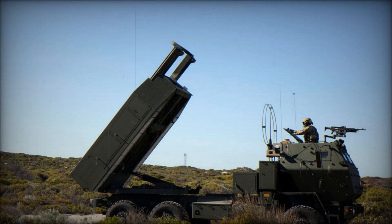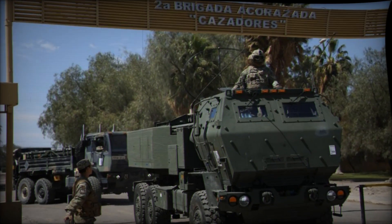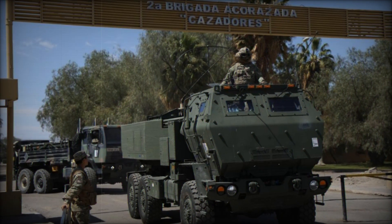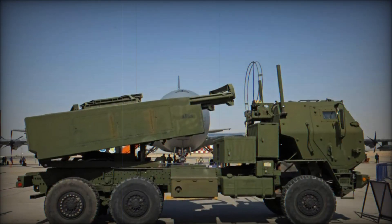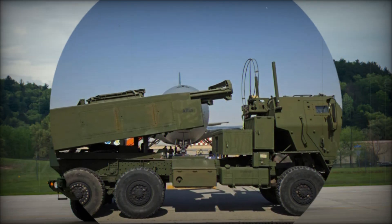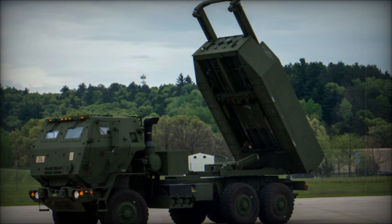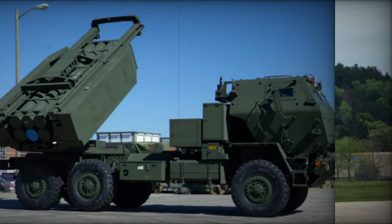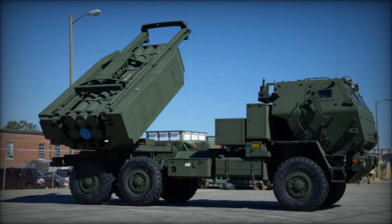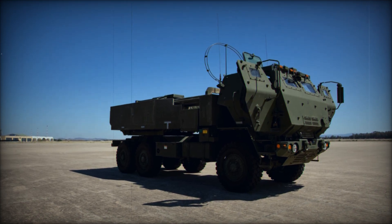HIMARS' mobility relies on the Medium Tactical Vehicle (MTV), a rugged military truck originally based on the Austrian Steyr 12 M-18. The MTV forms part of the U.S. Army's Family of Medium Tactical Vehicles (FMTVs) and was introduced to replace the aging M-35 and M-939 truck fleets. The truck features six-wheel drive and is powered by a diesel engine, which can be easily maintained with off-the-shelf components. The forward crew cabin seats the driver, while the rear is dedicated to the rocket launcher system, ensuring HIMARS can deliver firepower quickly and relocate before retaliation. Initially produced by BAE Systems Land and Armaments, manufacturing of the MTV platform for HIMARS shifted to the Oshkosh Corporation in 2011.